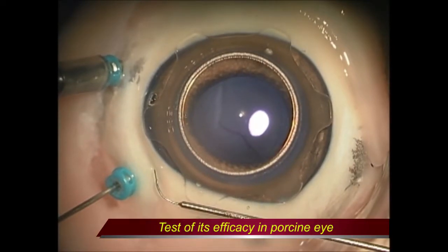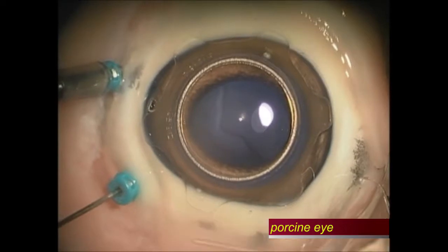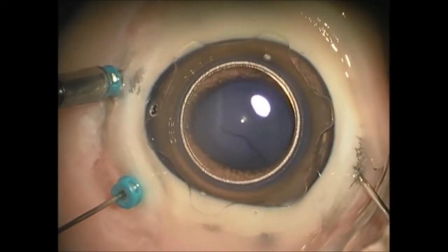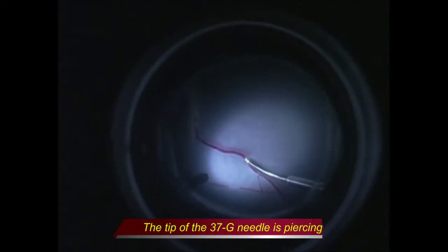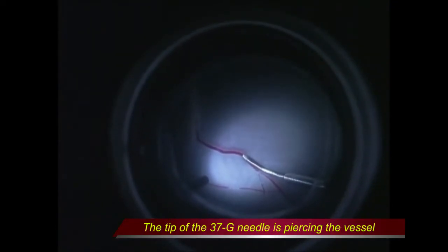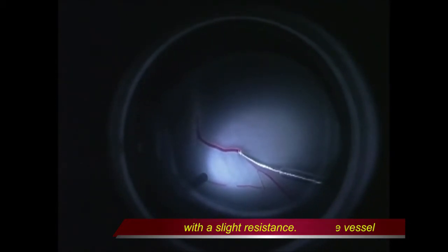We tested this device in an enucleated porcine eye. We placed two 25-gauge port trocars and performed another sclerotomy using a 23-gauge V-lance. The device was inserted through the 23-gauge sclerotomy site. The tip of the 37-gauge needle approached the vein and pierced it with a slight resistance.